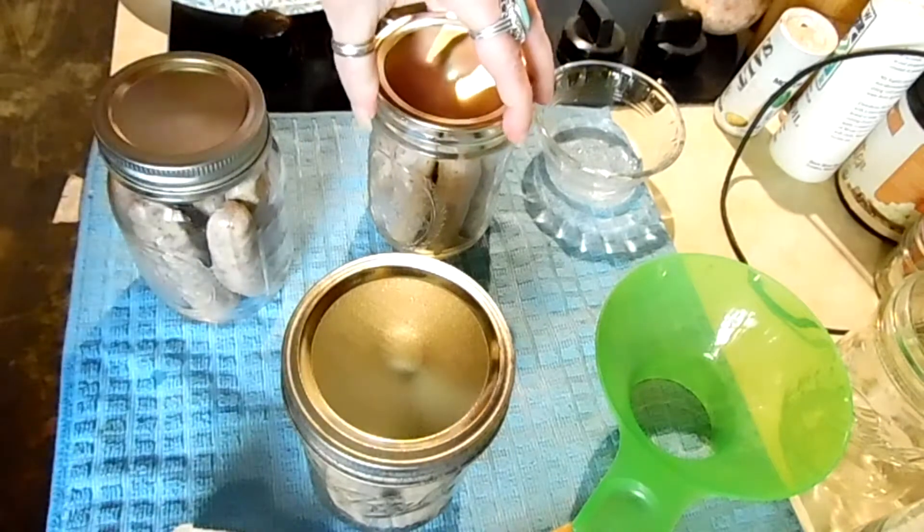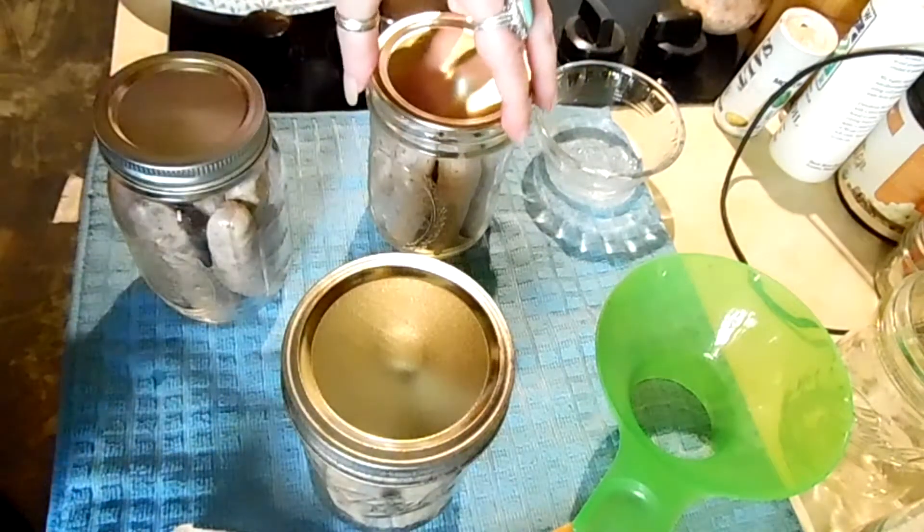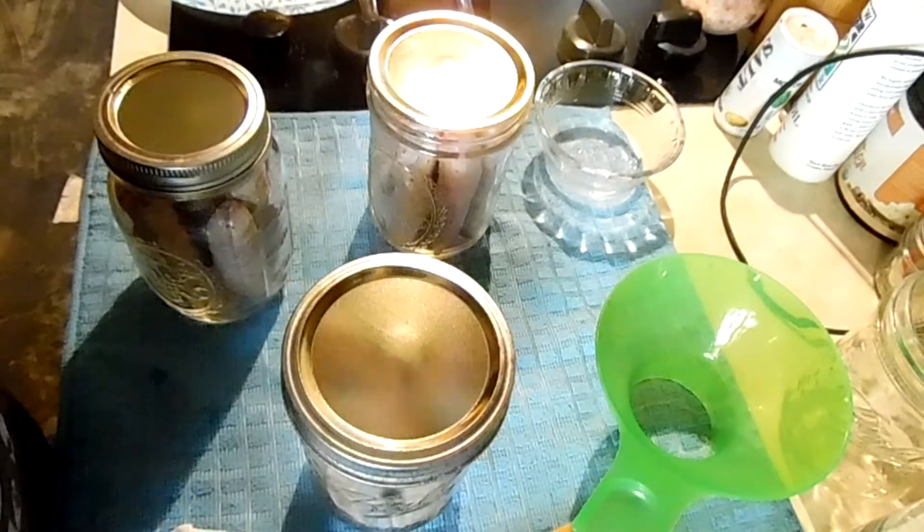Or dry packed, excuse me. Dry canning is also used to refer to your dry goods.